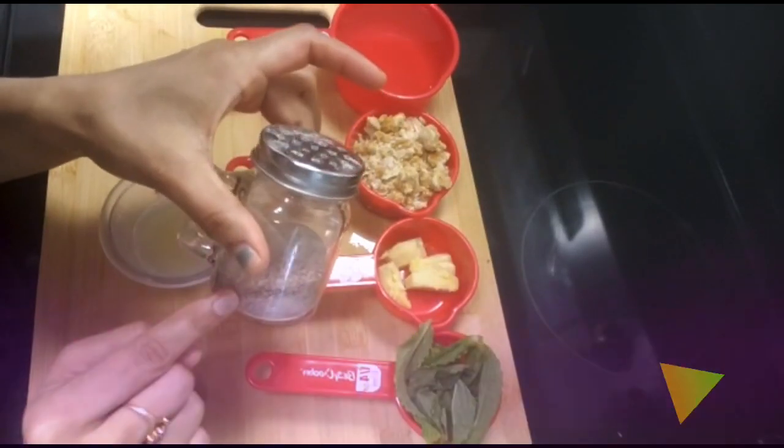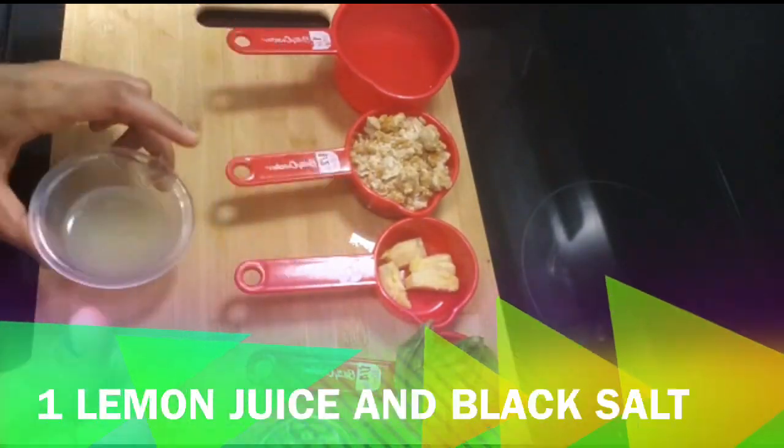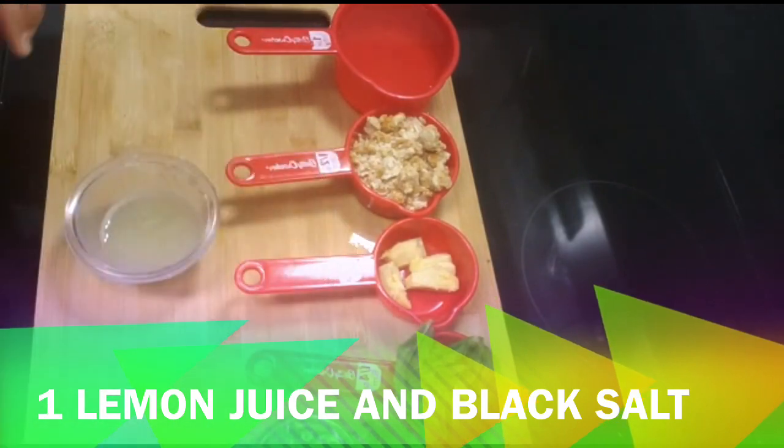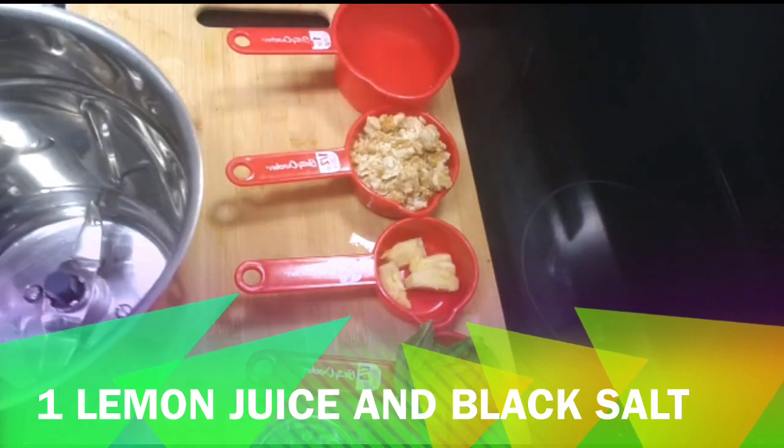Here I have black salt, lemon juice, 1 cup of water and a half quantity of water. I have crushed it. I also have 10-15 ingredients for mint.